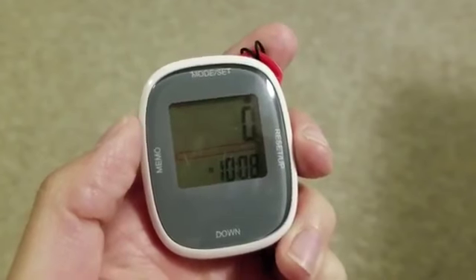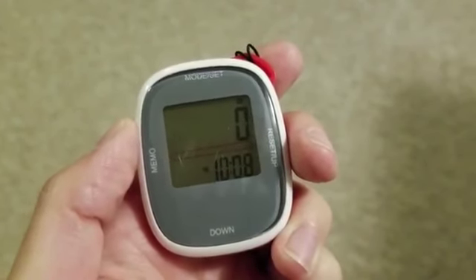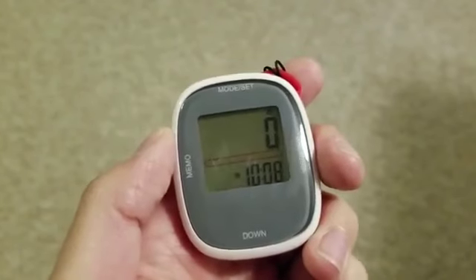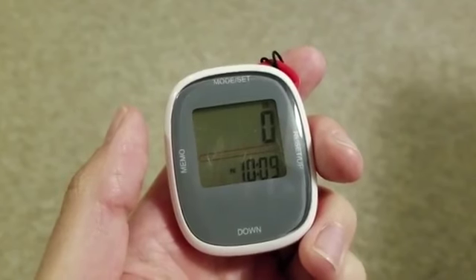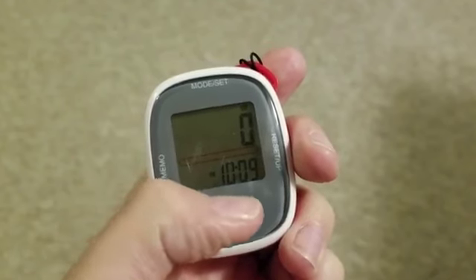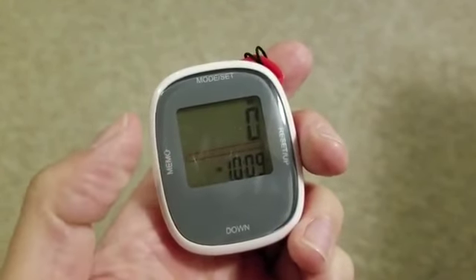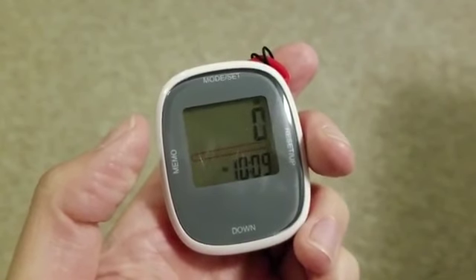Today I'm going to be giving you a closer look at this pedometer. This one is used for tracking steps, but it also has a couple of extra functions as well. Anytime this display is on, it features a clock function that displays the hour and the minute. The manual says it displays the second, but I'm not sure how since there are only places for hour and minute. You can do either 12 or 24 hour clock, which you can change within the mode settings.